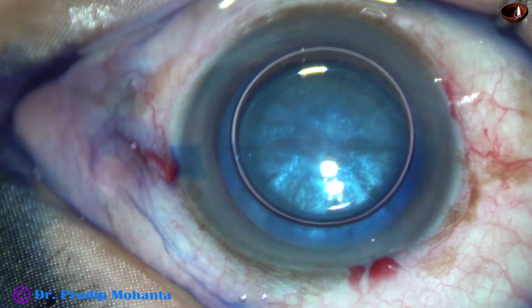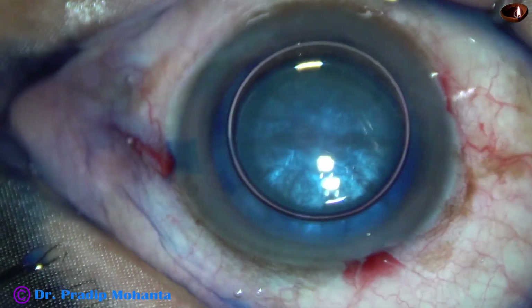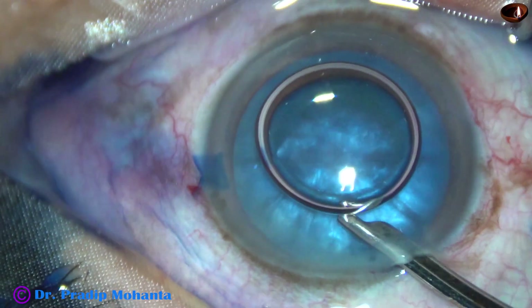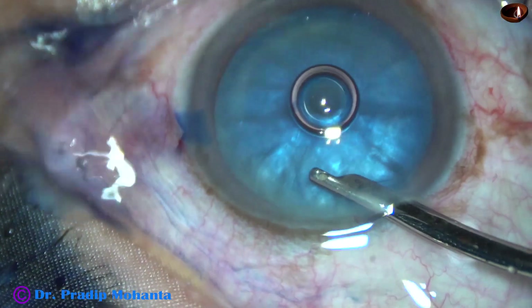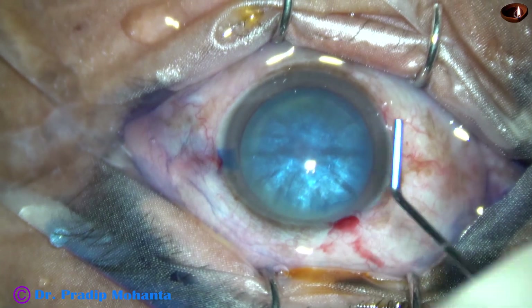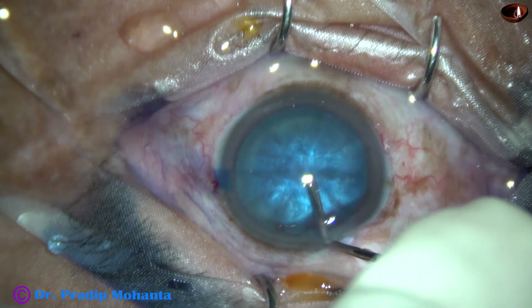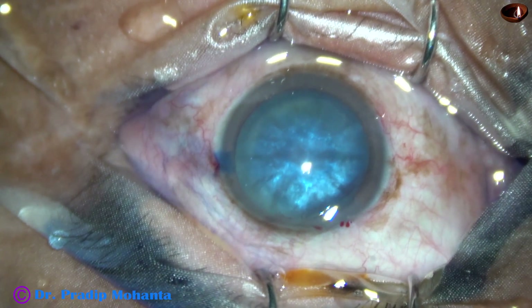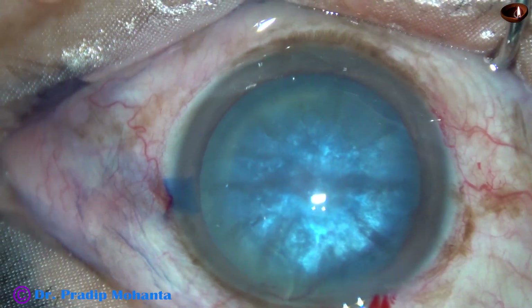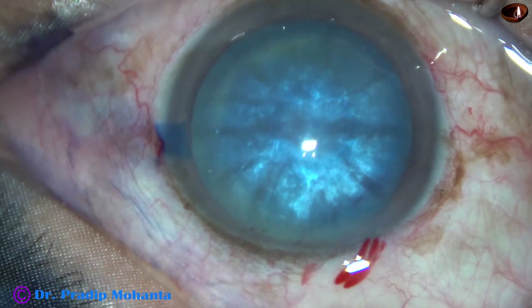Many of my friends don't wash the dye — they just inject visco and replace the air with visco. But my practice is, I wash the dye and replace the air with BSS and then inject visco. This is 2% hydroxypropyl methyl cellulose. This is an intumescent cataract; in spite of that, I am not going to use any other viscoelastic substance like sodium hyaluronate. I don't need that.